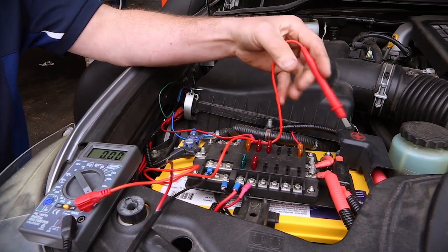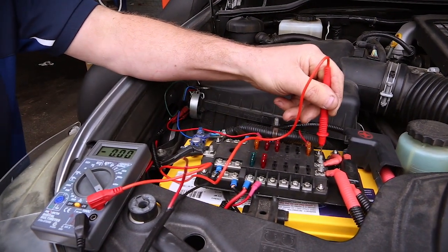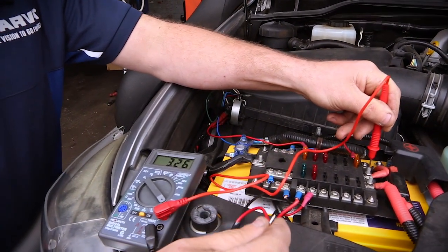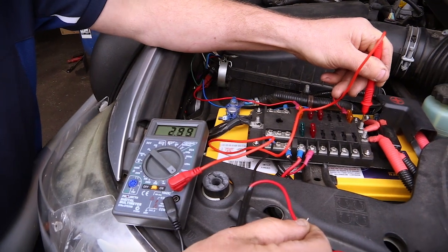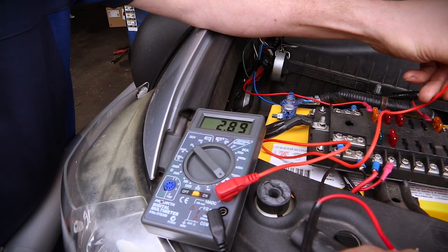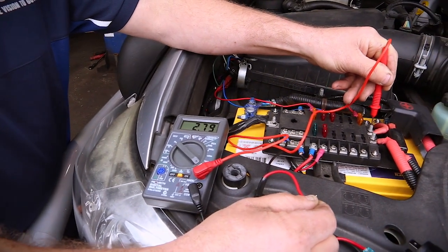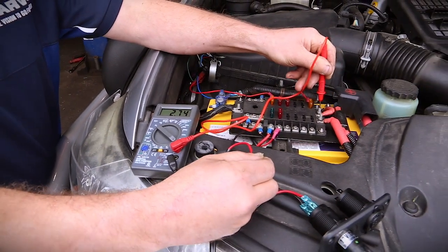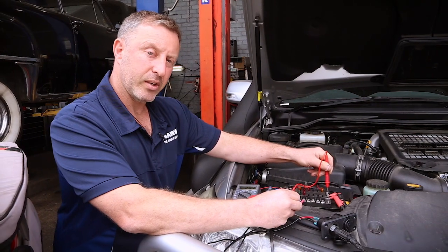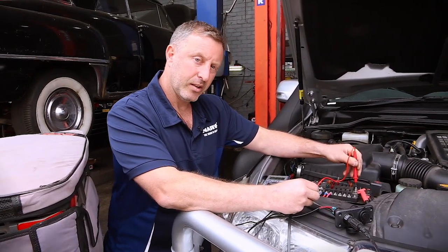I connect the positive to any of the positives on the fuse block and connect the negative here, so power is now flowing from the battery through the multimeter. The multimeter can pick up the amperage it's drawing — it's currently drawing 2.82 amps. Once it comes down to temperature that will drop off and it will cut in and cut out, but ultimately that gives us a really good indication of what kind of draw the fridge is using on startup.